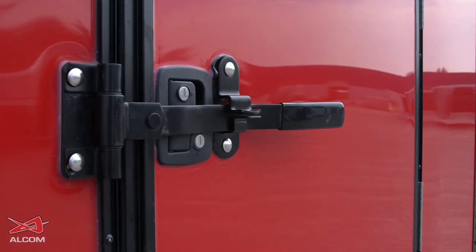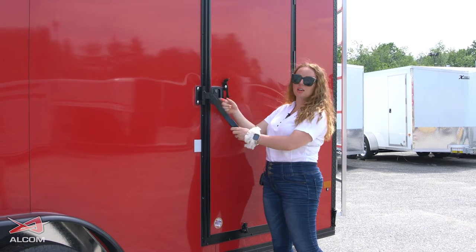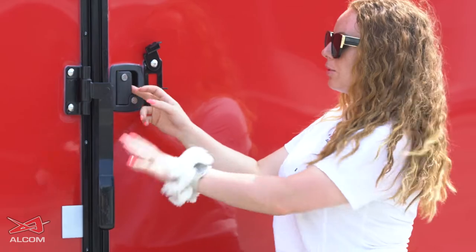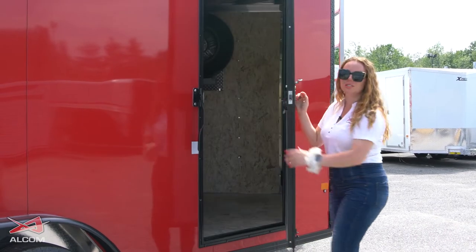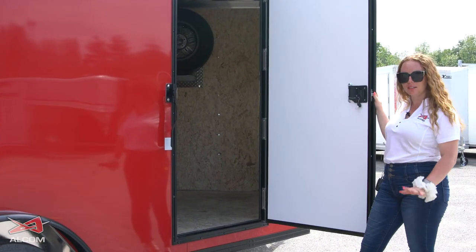In this trailer, we have a little bit of added security. We have an extra locking bar handle that covers your paddle handle, and then we have a strip of HDPE to keep it from scratching your paintwork. It's just an extra feature you can choose to keep this door securely closed, just in case the paddle handle isn't enough.